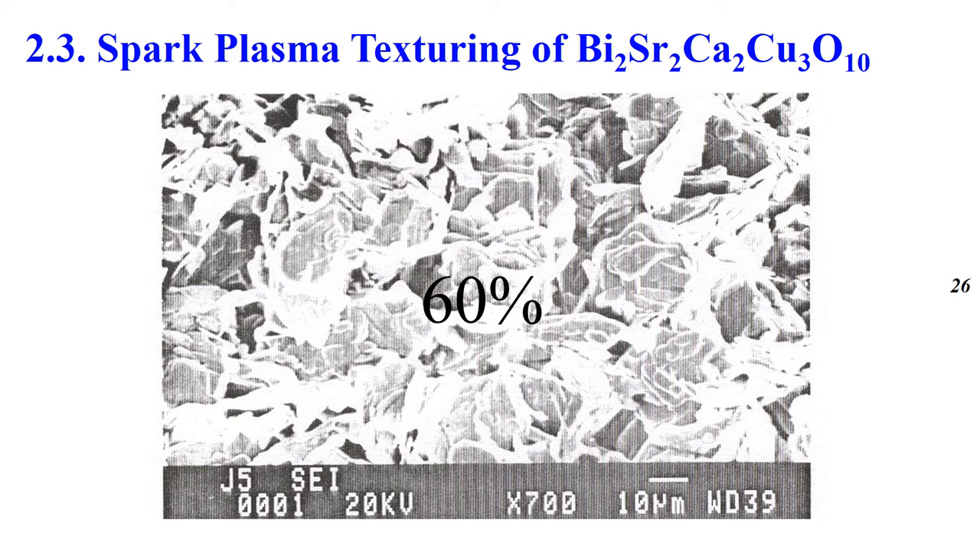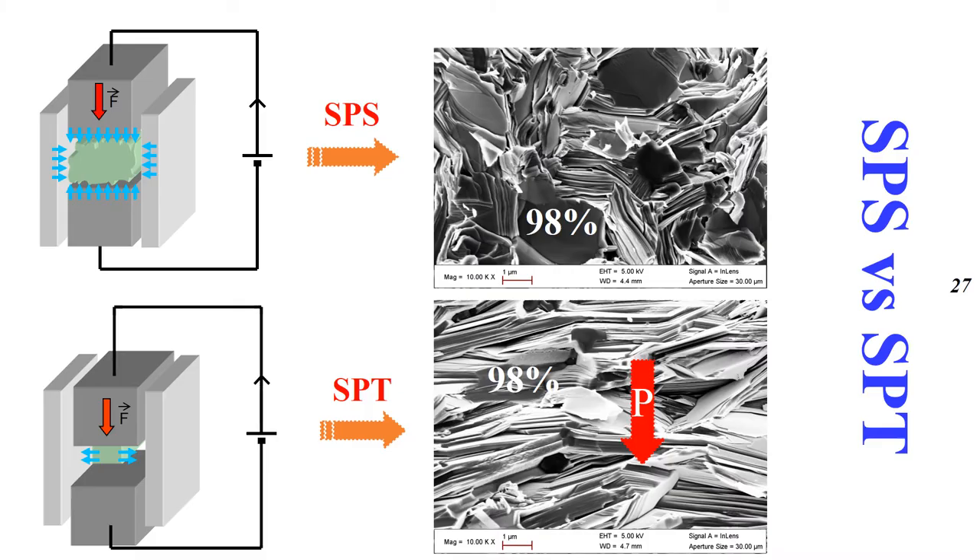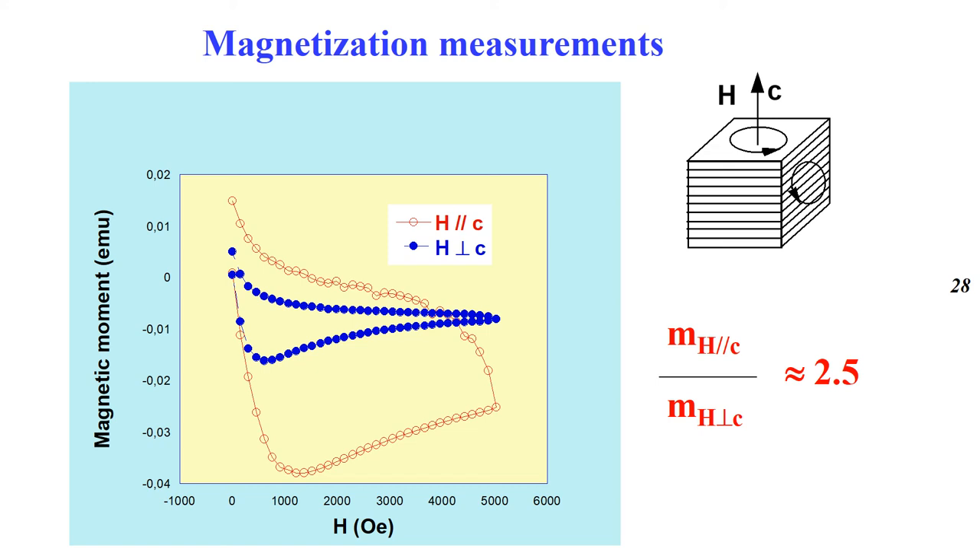Spark Plasma sintering was also adapted to induce grain orientation by using the Spark Plasma Texturing process. Basically, conventional sintering produces a low-density and randomly oriented sample. This slide shows the result of SPS sintering versus Spark Plasma Texturing. In the SPS configuration, pressure around the mold leads to dense but randomly oriented samples. For the SPT process, we start with a pre-sintered pellet after hot deformation. Under uniaxial pressure, the grains become well aligned perpendicular to the applied pressure. We highlight an anisotropy factor of 2.5, confirming the orientation of the particles.